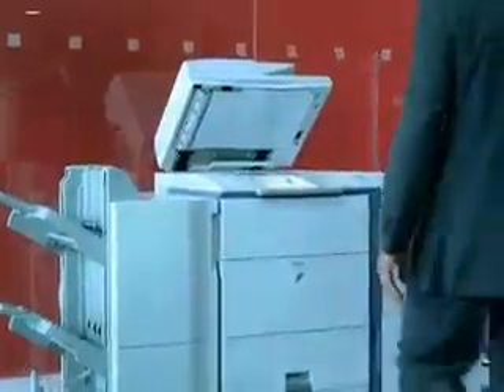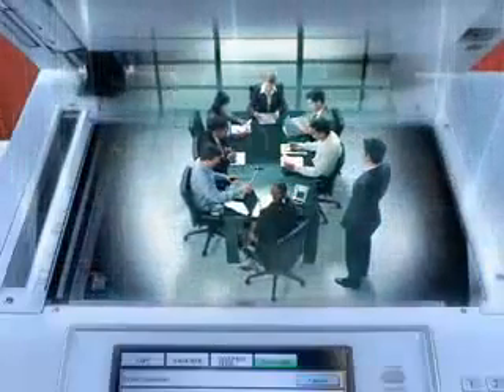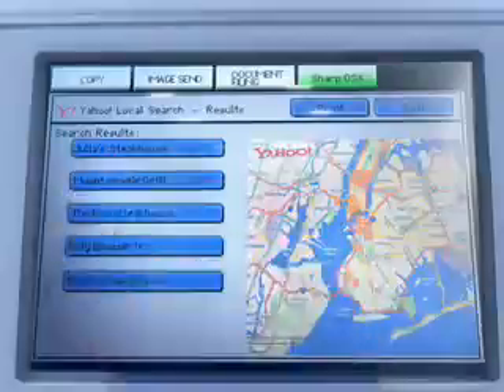When you need information, the Sharp MX series can help you find it virtually anywhere in your company. All of your network systems can be accessed right from the MFP's customizable panel, thanks to Sharp OSA technology. It's so flexible, you can even search the internet for a great restaurant to entertain your clients.